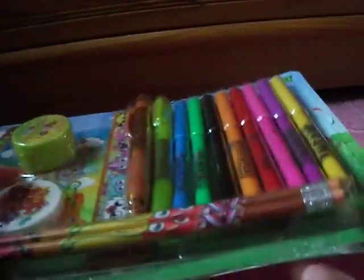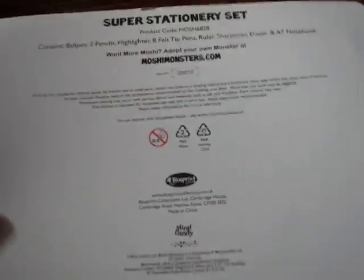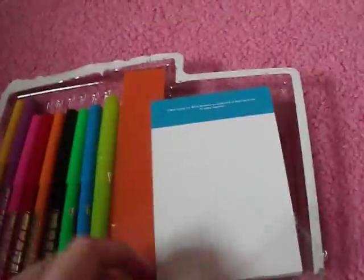Let's go. So, I've opened it around here, and it is pretty hard to open, I must say. So that's just the box, the back of the box, and there's nothing much on the back — it just tells you what's included in the stationery set. It's just plastic, more plastic, of course.